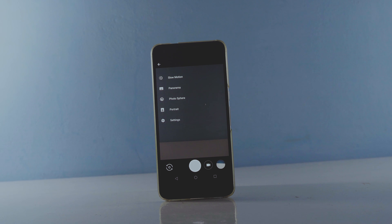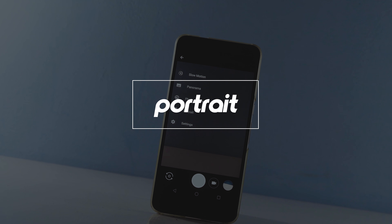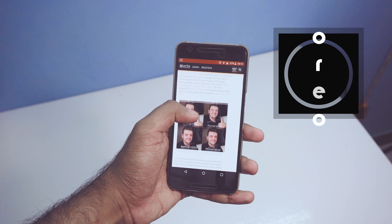Hey guys, it's me Rahul and today I will show you guys how to get that Pixel 2 portrait mode on any Android phone running on Android Oreo. The only requirement is that your device must be running on Android 8.0 or higher.